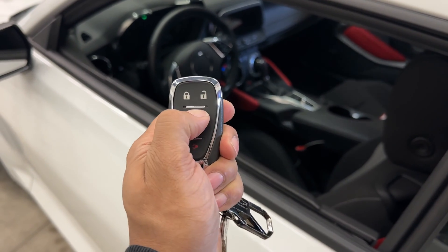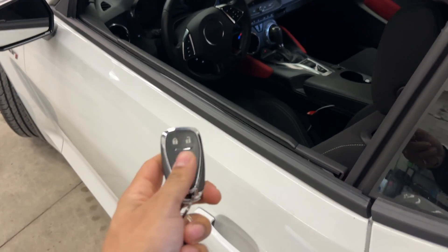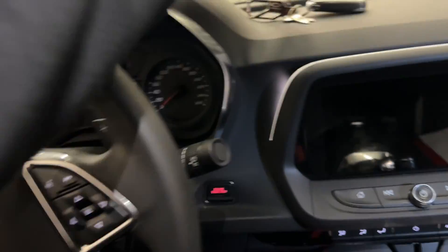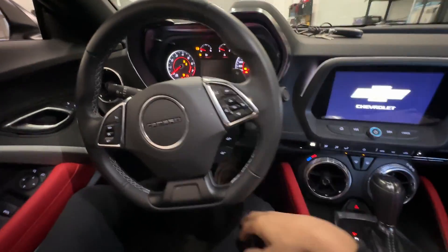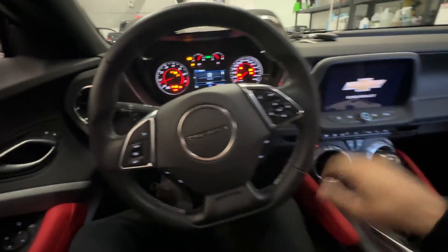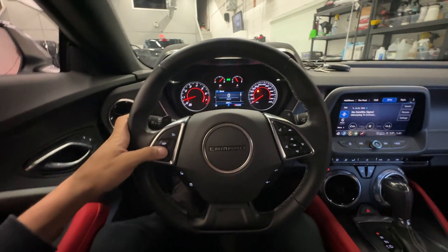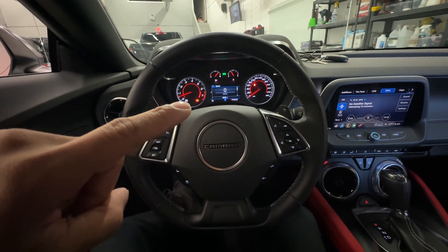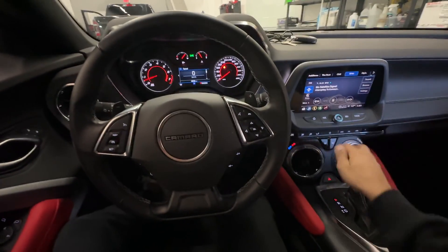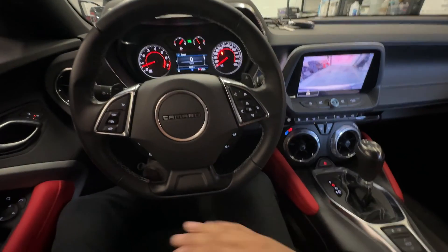So let's go ahead and re-remote start the vehicle. Foot on the foot brake, push start button. Now before I shift out of park, I'm going to authenticate the vehicle with our temporary pin code again. The vehicle is going to beep and flash. Now if we shift out of park, the vehicle does not shut down — it stays running.